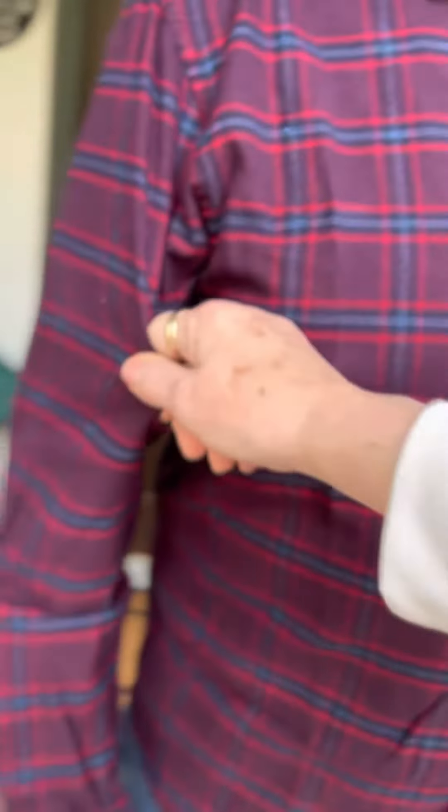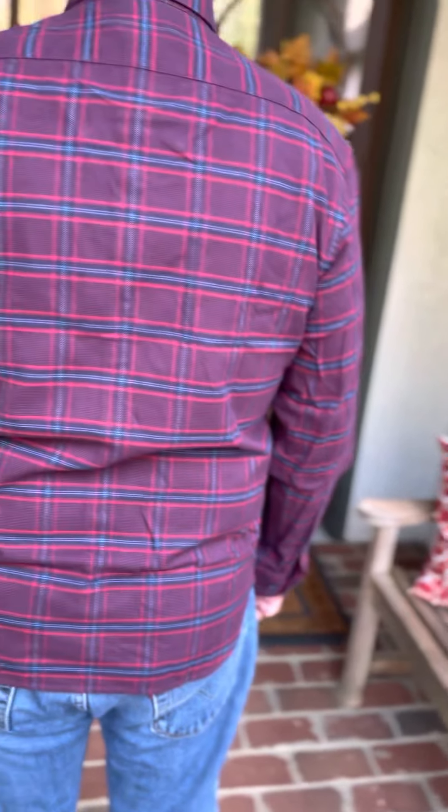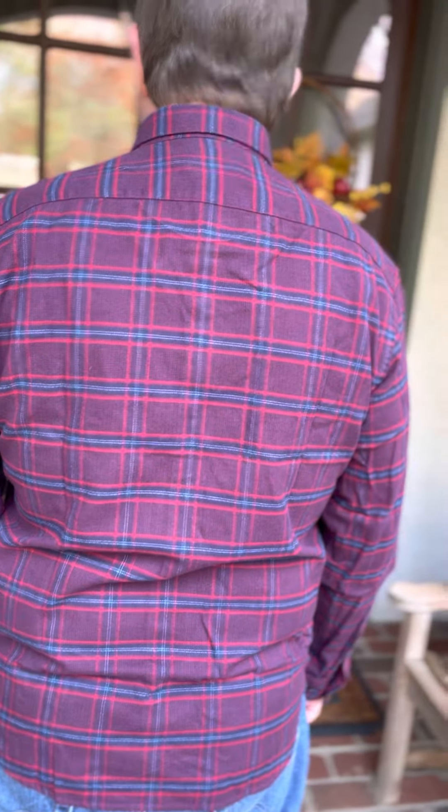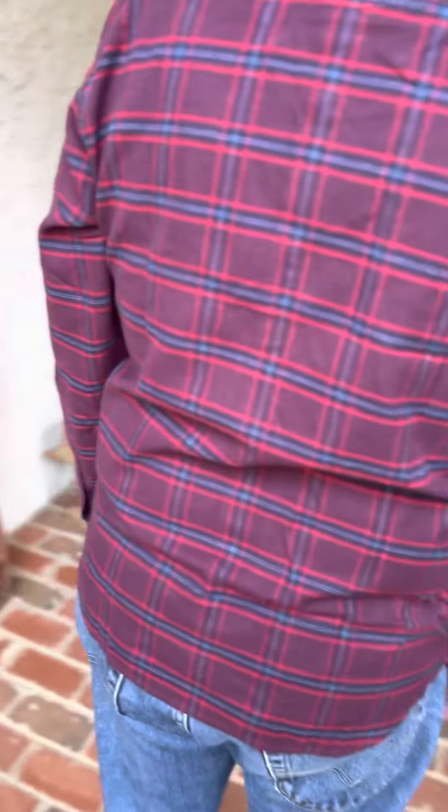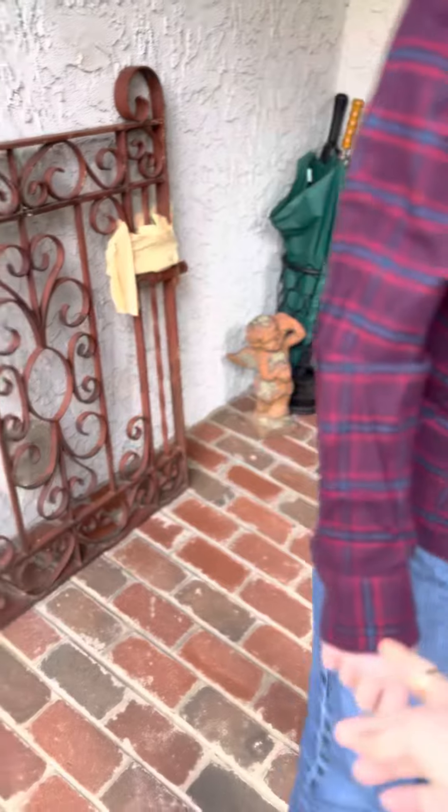You're not supposed to tuck these in. They're meant to be worn out, and as you can see it fits perfectly in the shoulders and across. It's a size medium and fits very well in the arms as it goes down.